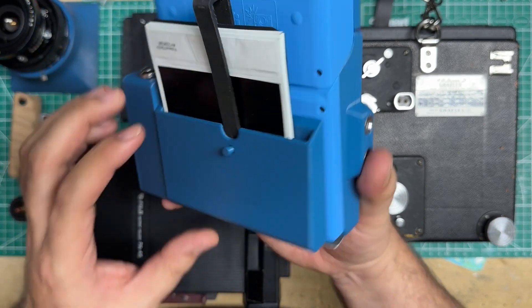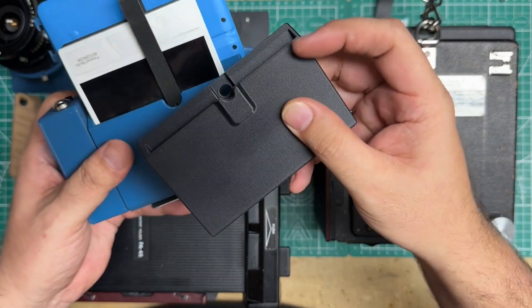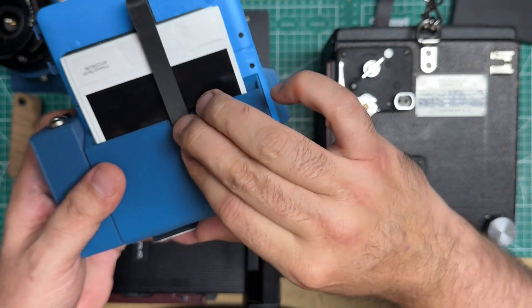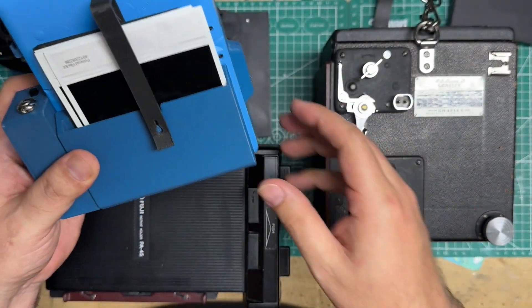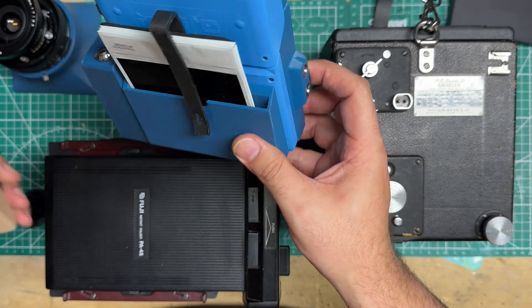Everything else is the same. There's a slight redesign on the back coming up soon — I'm adding more of a hidden slot for the strap so there's no problematic way of latching it. It's just going to be: slide it in and it'll hold pretty tight.